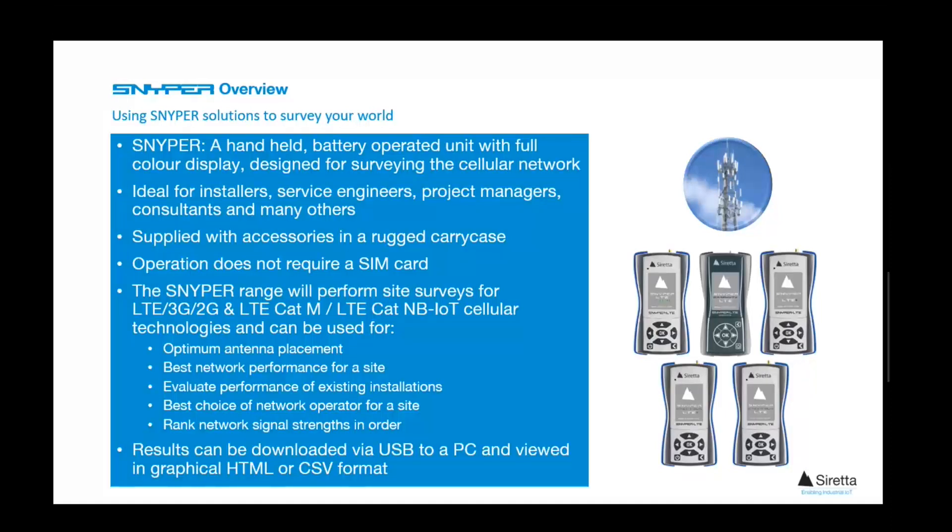There's no requirement for a SIM card and all models will survey the LTE network within specific regions of the globe. The majority will also survey 3G, and in some cases the 2G networks.